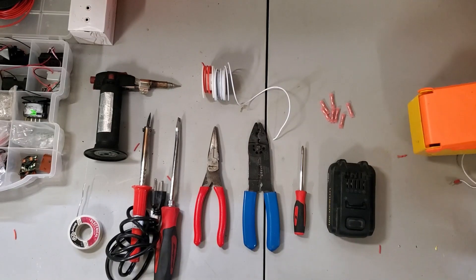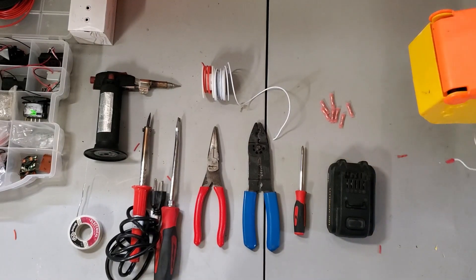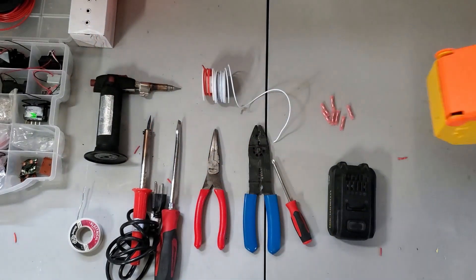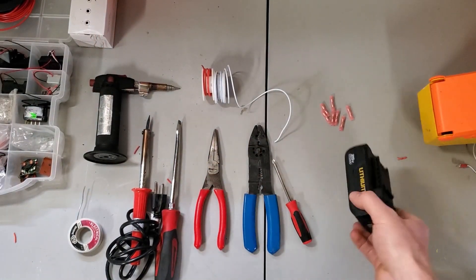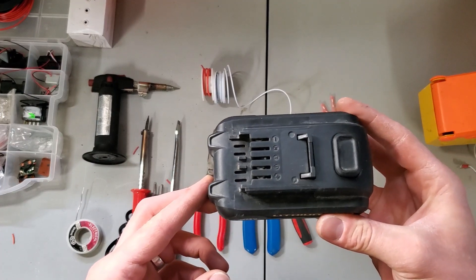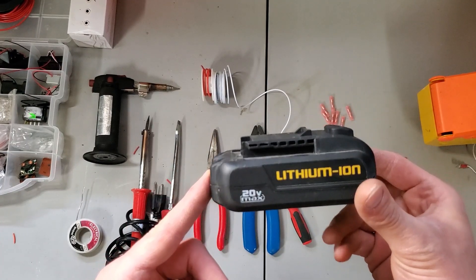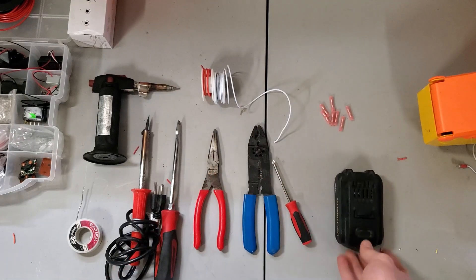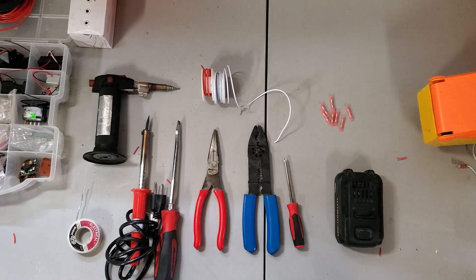First things first, I'm gonna show you all the parts you need for this build. First thing you're gonna want is a Nerf Vulcan. We're gonna hook it up to a drill battery — this one's 20 volt, 18 would be fine too. The standard voltage on a Vulcan is something like 9 or 10 volts, so this is gonna make it spin a lot faster.